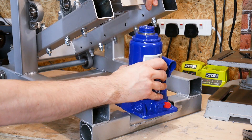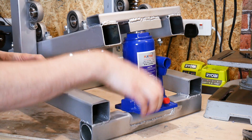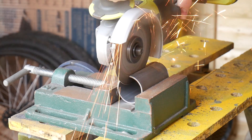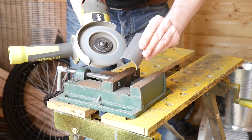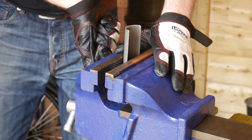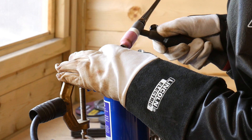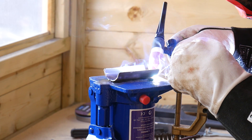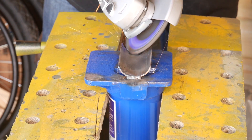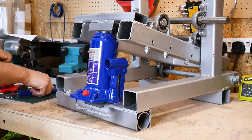My bottle jack sits in there — I made a little thing to go over the top so it doesn't slip out. Now I need to do something about the bottom. What I'm going to do is get a bit of tube, cut it, and make a semicircle that sits on that piece of tube, open this one out slightly, and just tack weld it on the bottom of the bottle jack. Now I've got that welded on the bottom and it sits nicely, so the jack should work and shouldn't slip out.